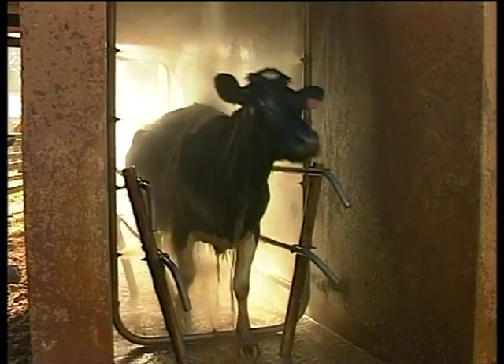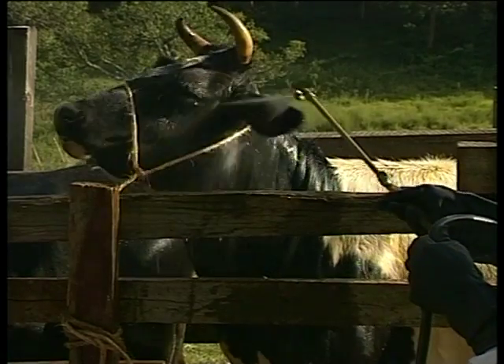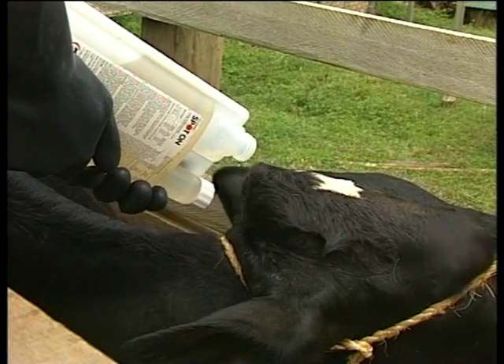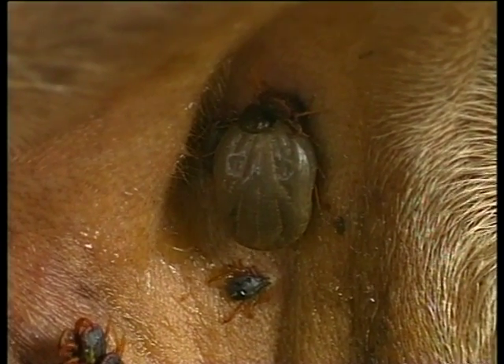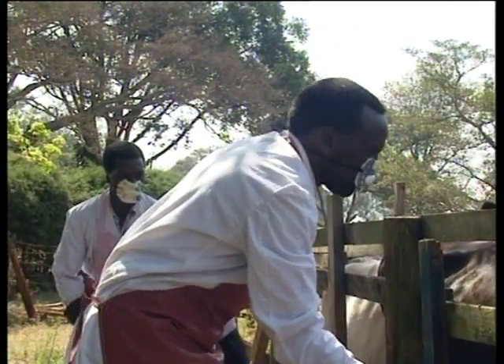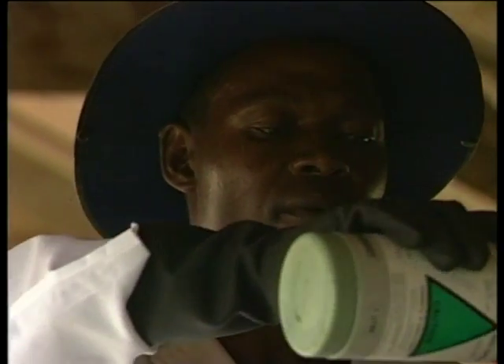Dips, spray races, hand spraying, pour-ons — just some of the ways of providing effective chemical control of ticks and tick-borne diseases throughout Africa. But for any system to be successful, the people working with the animals have to be properly trained, especially in maintaining the correct concentration of an acaricide.